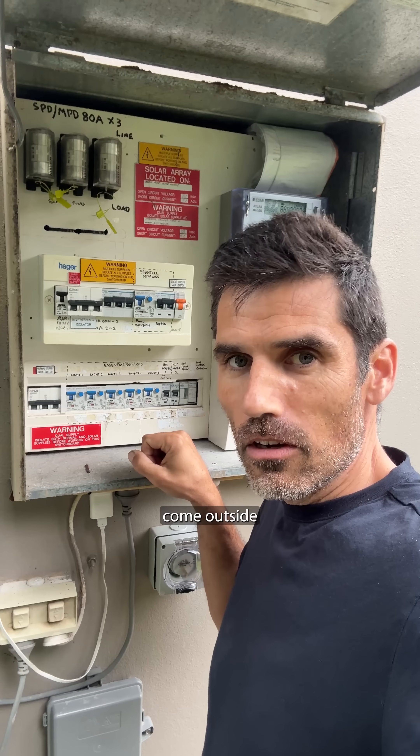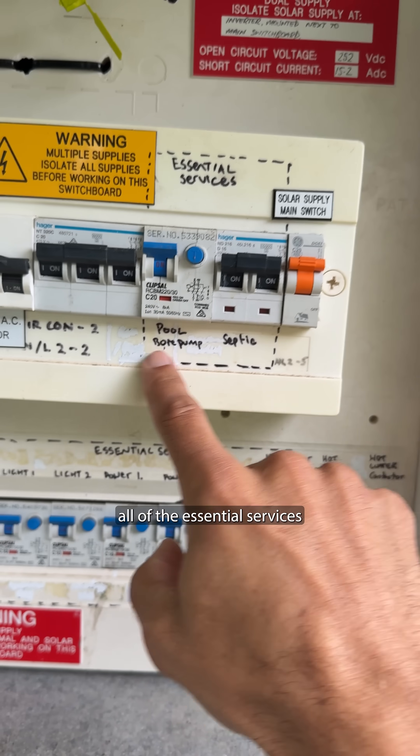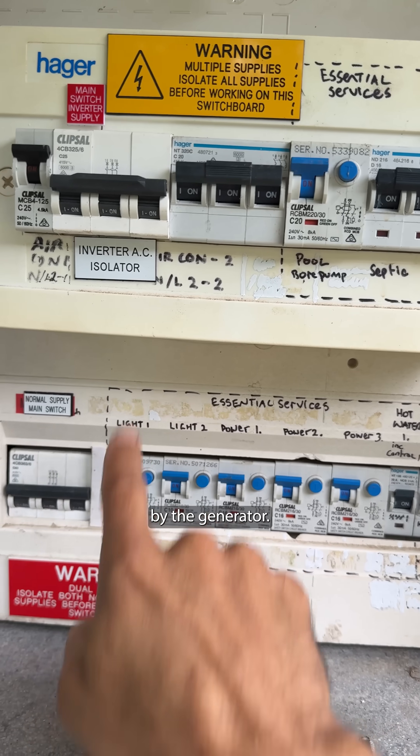So let's say you lose power. You come outside and this is what you've got to do. The electrician has labelled all of the essential services which can be powered by the generator.